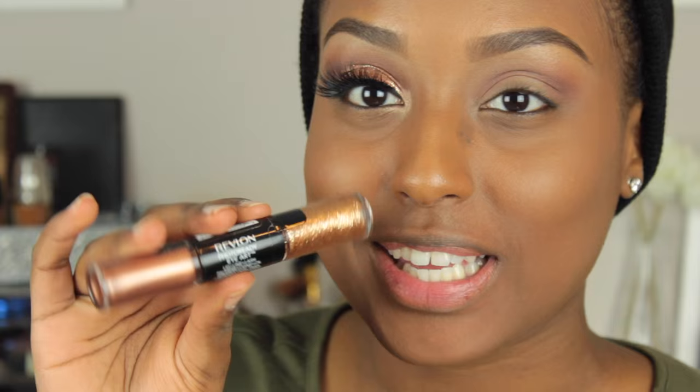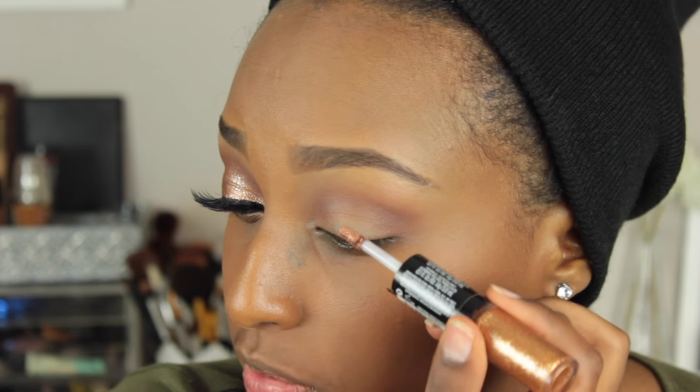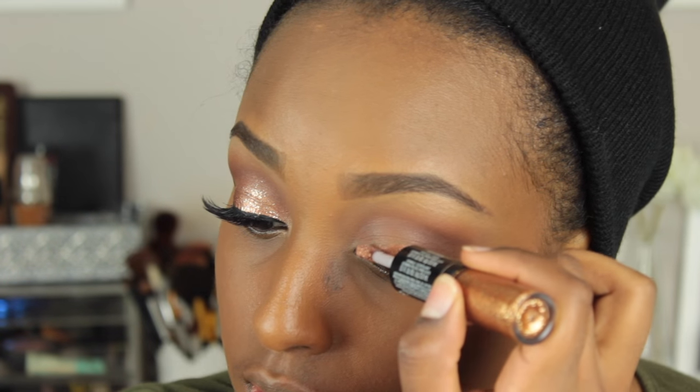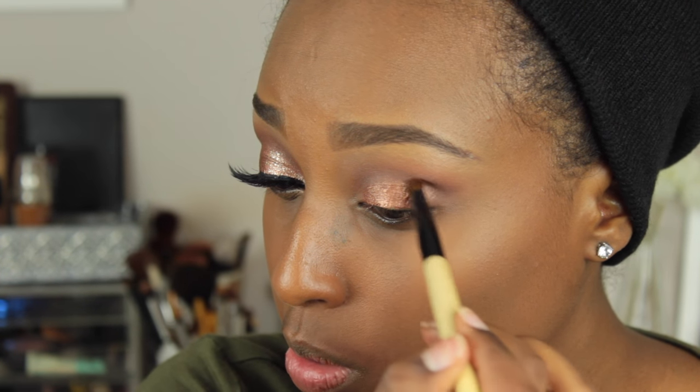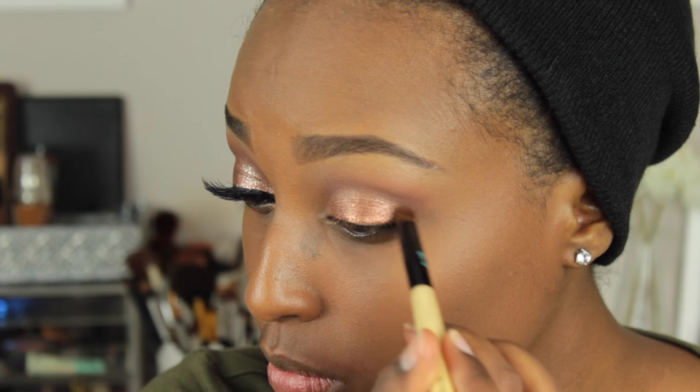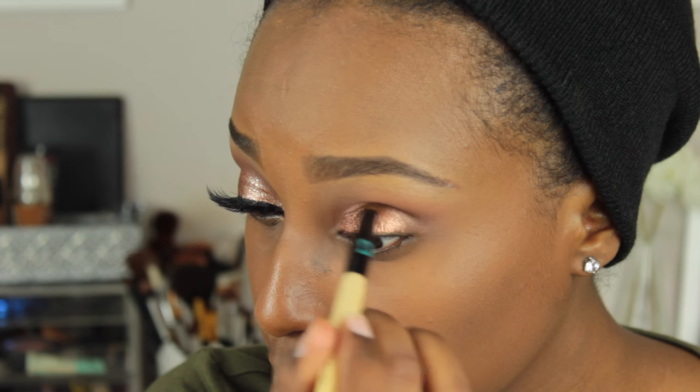Now for the exciting part — I'm going to be taking the Revlon Photo Ready Eye Art in Burnished Bling. It's a little hard to work with, so just be very patient. I'm going to be taking a little of this into the center of my lid. Then I'm going to be taking one of my favorite shades by Colourpop — this is in Lala — and working that right above that harsh line. Because these are so similar in color, it's going to look like it naturally fades into the transition shade instead of having a sharp line.